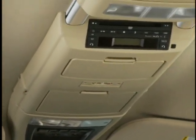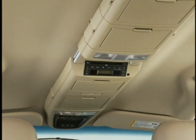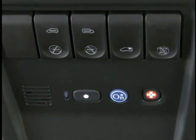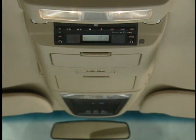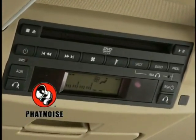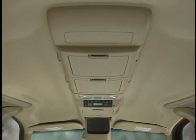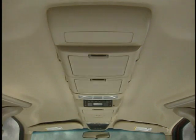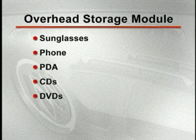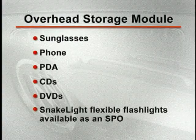Look up at Terraza's innovative overhead rail storage system, which features a combination of fixed modules and snap-in storage modules. The fixed module above the driver and front passenger includes controls for the universal transmitter buttons, rear-powered doors and vent windows, and OnStar. Terraza's fixed overhead modules also include reading lights for the front and middle seats, as well as the standard rear DVD entertainment system and Fat Noise digital media player if equipped. Between the fixed modules are spaces for up to three snap-in storage modules — one in front of the DVD system and two towards the rear. The modules are designed to hold a variety of different items such as sunglasses, cell phones, PDAs, and CDs and DVDs. There's even a module with snake-light flexible flashlights, available as an SPO over-the-counter accessory.